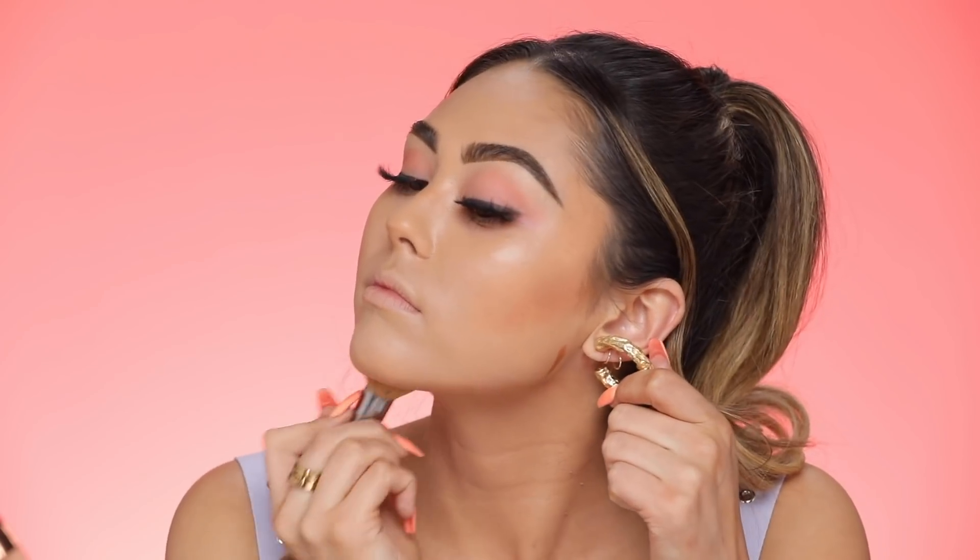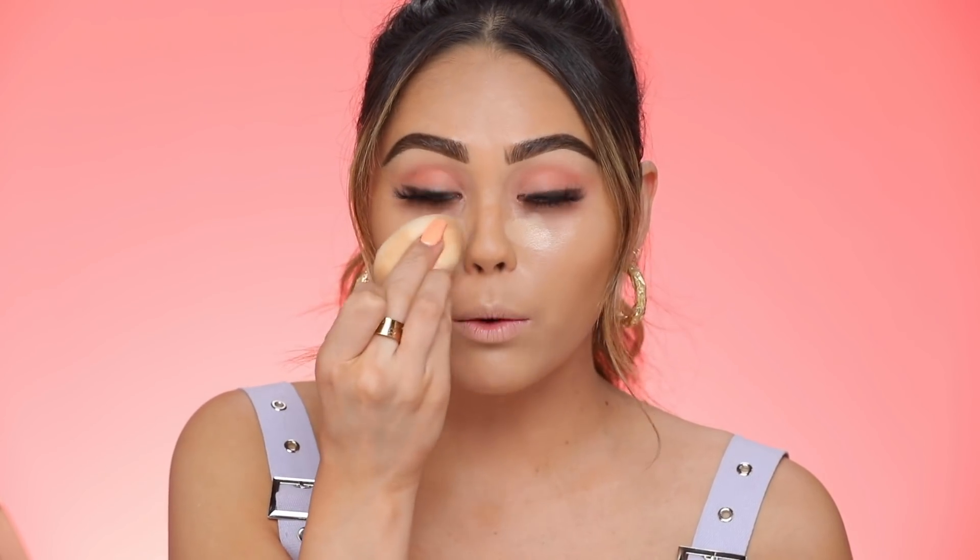For concealer, you already know the drill — Maybelline Instant Age Rewind in the shade Medium. This has been such an OG favorite. I go underneath the eyes to cancel out the discoloration. This concealer is pretty lightweight so you can go in with layers — I usually do two layers under the eyes and one layer everywhere else to brighten.